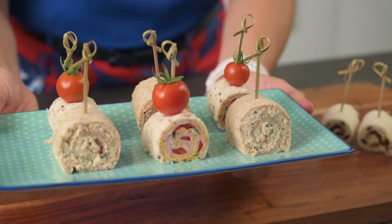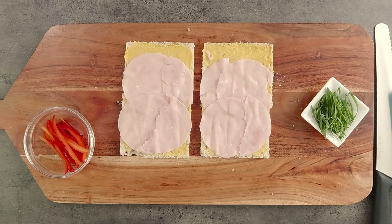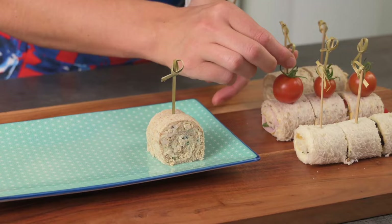Today's video is all about pinwheel sandwiches. I'll talk about the basics of creating these beautiful little rolls of sandwichy goodness, then I'll talk about different filling options and of course how to present them.